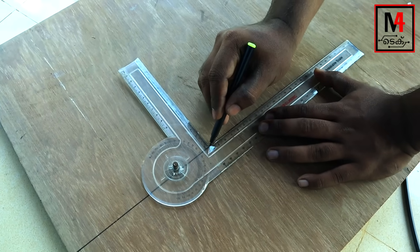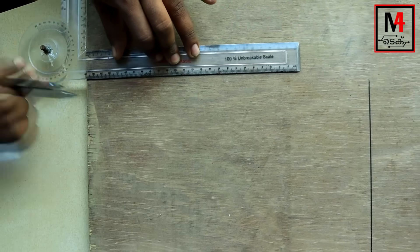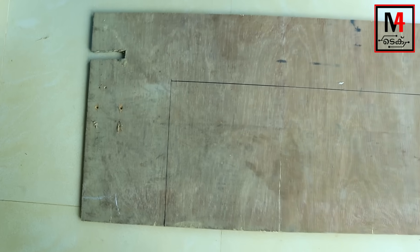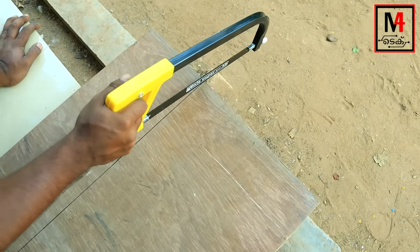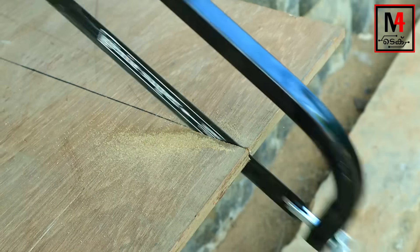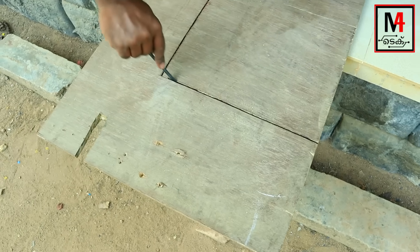Friends, we are doing that thing in a plywood piece. We have a piece of wood — it is about 1 meter. It is about 35 cm. Now we are doing a cut.